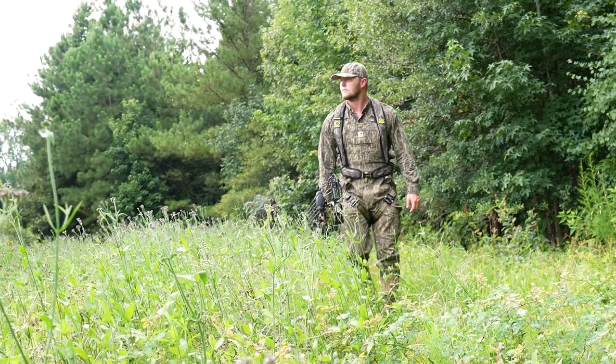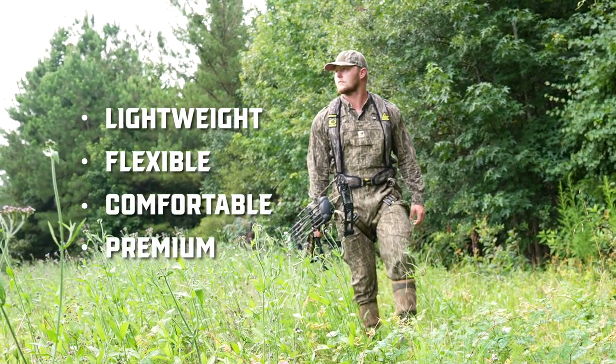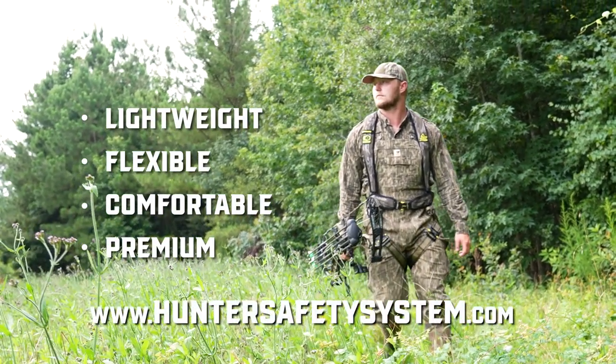Bottom line y'all, if you're looking for a light, flexible, comfortable, premium harness, then the Ultralight by Hunter Safety System is for you.